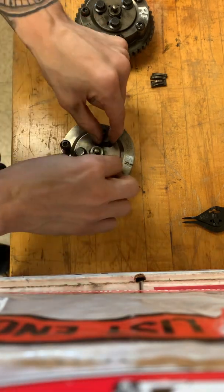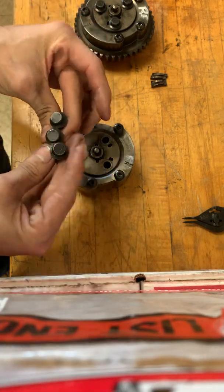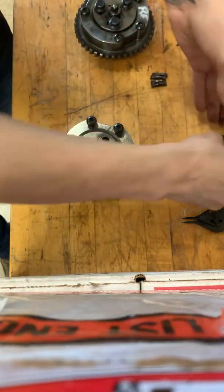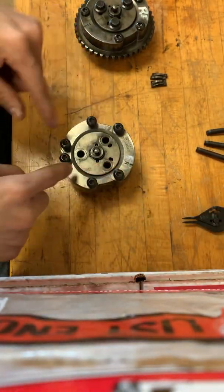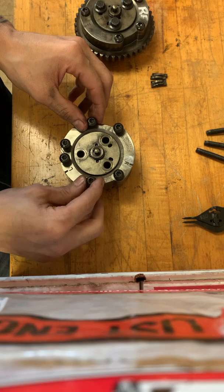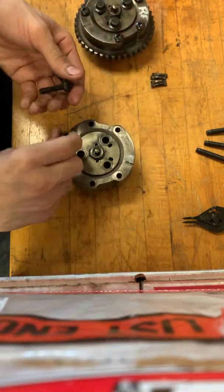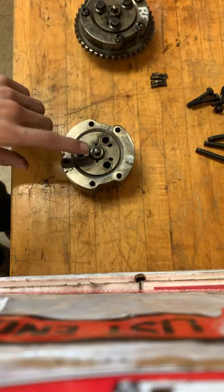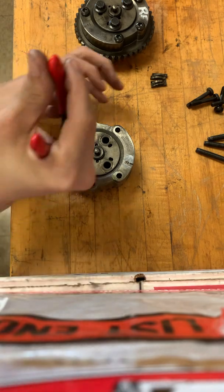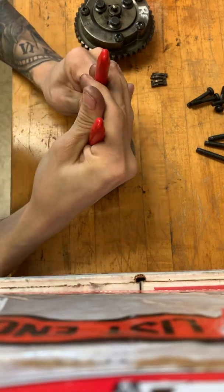You take off the phasers from the camshaft with these three center 12-points, and you're going to break free the outer phaser bolts as well. These are star bits. You take these out, and then you're going to notice there's a little snap ring right here. We're going to take that out with some snap pliers.